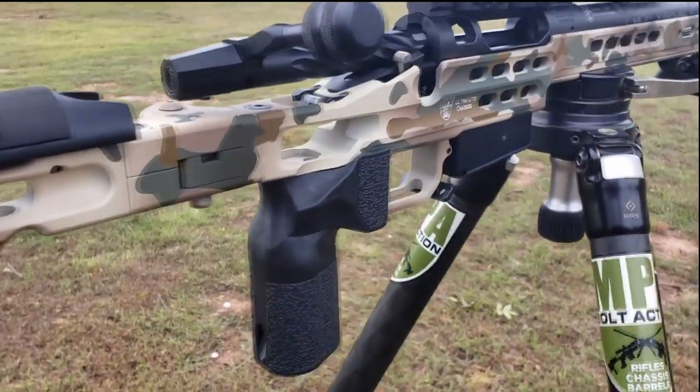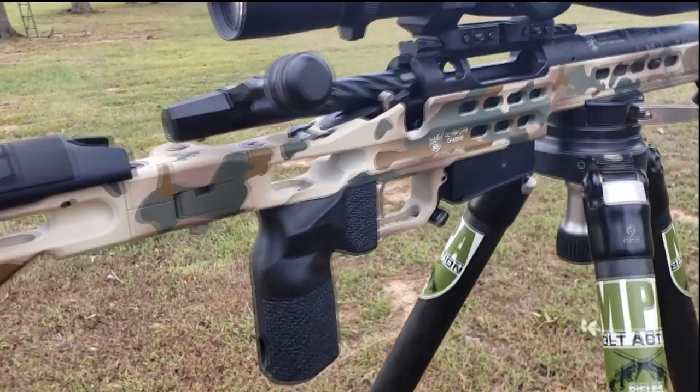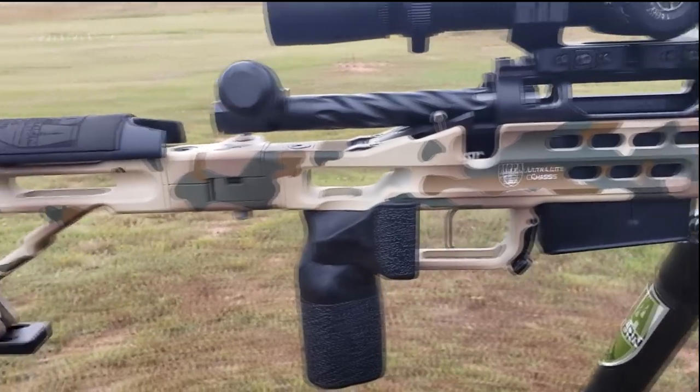There's a little bag rider on it for rear bag management. The EVG grip — what an awesome grip. Ridiculously comfortable. It puts the hand in a position where you get a consistent, straight back trigger pull each time.